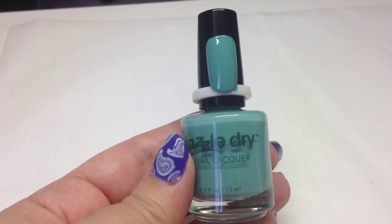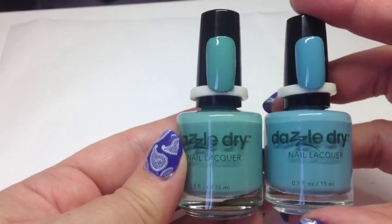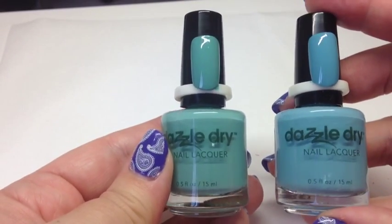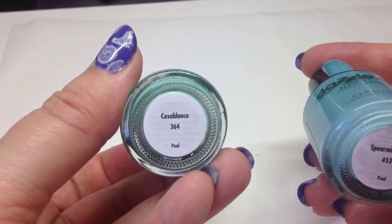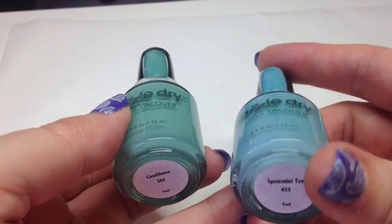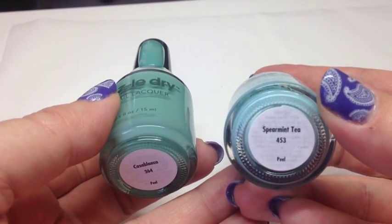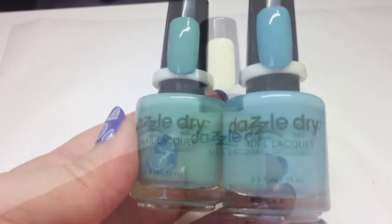I've got two similar colors here. The one on the left has a bit more green in it — that's Casablanca, number 364. The more blue-turquoise one is Spearmint Tea, number 453. Both are really lovely colors.